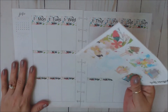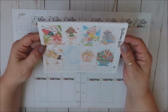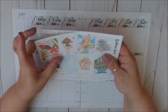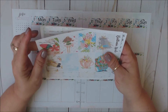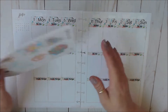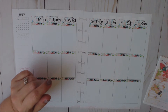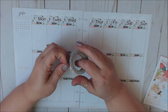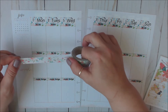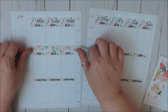So the first thing we need to do is figure out which one we're going to be using as a theme sticker. I think I'm going to use the girl with the big bunch of flowers - I think she would be really cute as a theme sticker. So that's what I'm going to do. Then we just need to pick our washi. I think I'm going to start with this one. Yeah, I like this one a lot. And I think it matches really well with the colors.